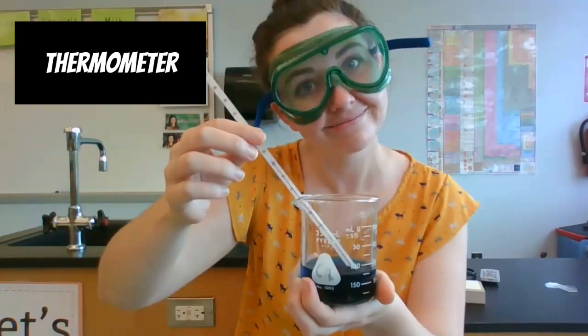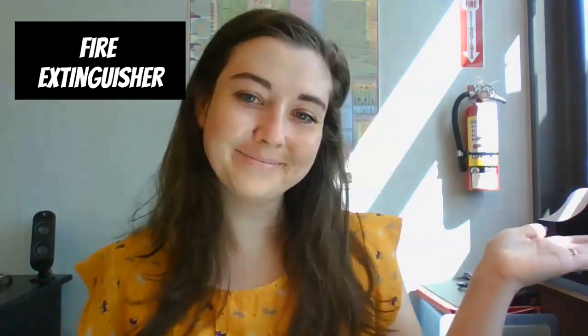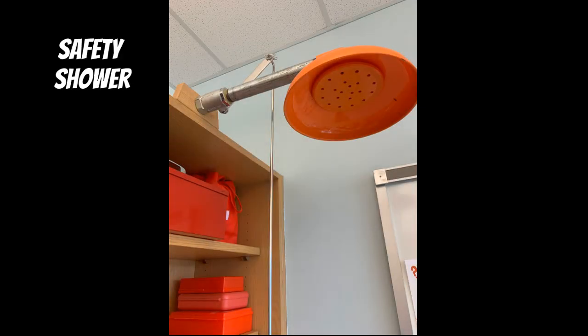To measure the temperature of a liquid, I could use a thermometer, and we measure in degrees Celsius. Other safety equipment includes our fire extinguisher and our safety shower in case we get chemicals on us.